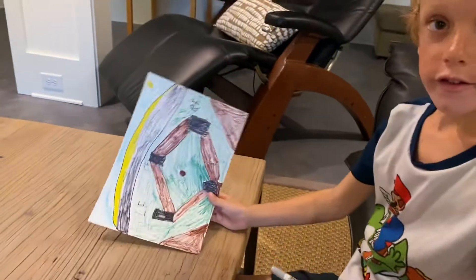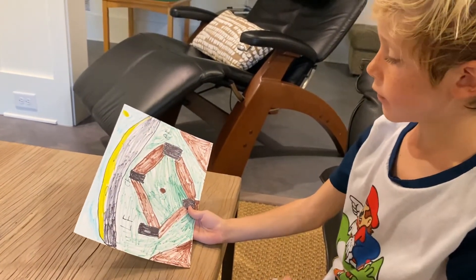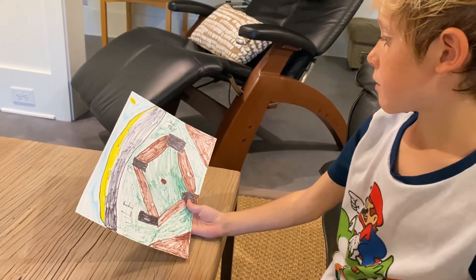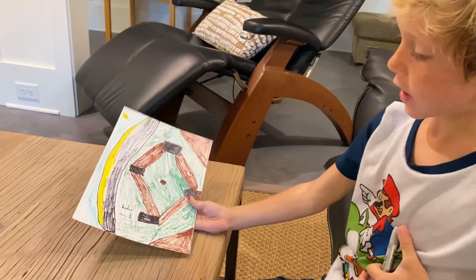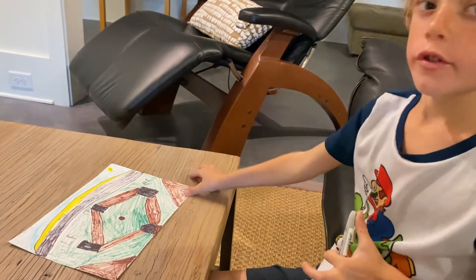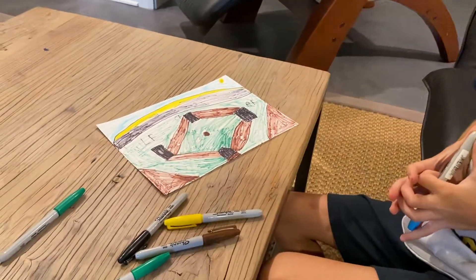Here you go — here is a baseball field! I'm giving you time to pause if you were too slow, so you can catch up. Please like and subscribe, bye guys!